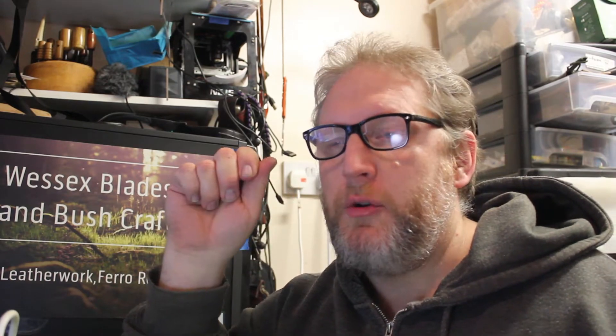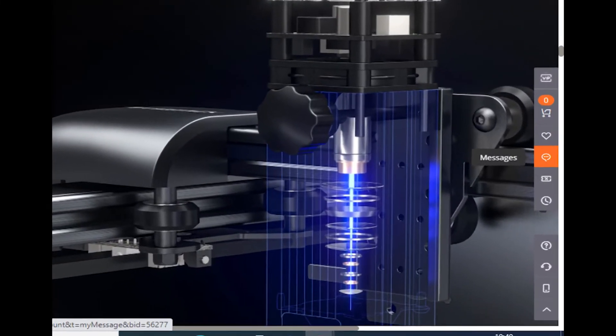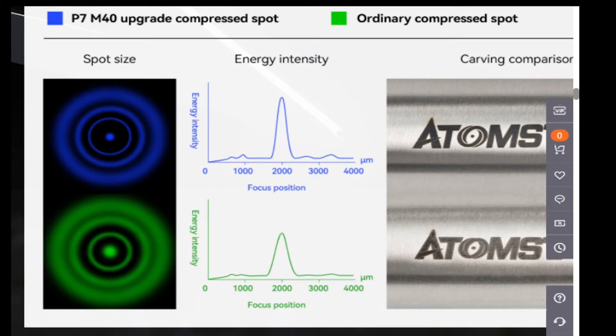Still hoping to invest in one of these lasers, and then — ten minutes into a YouTube suggested video — up comes the Atomstack 41 P7 with compression spot technology. To my brain: you've got a rubbish magnifying glass, you can't burn through a bin liner; you get a really good magnifying glass, now you can burn with the sun through a bin liner.